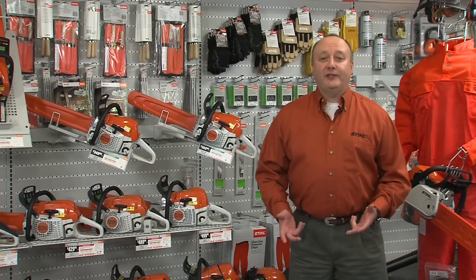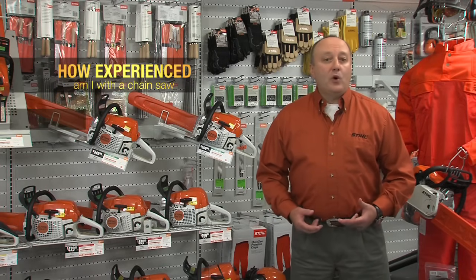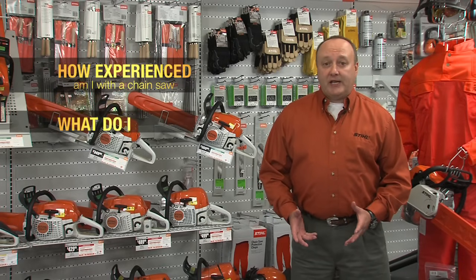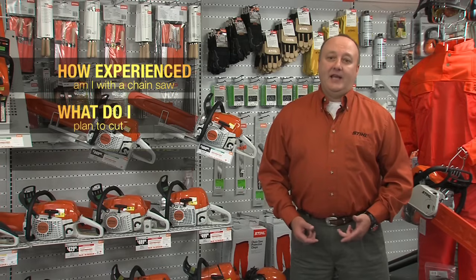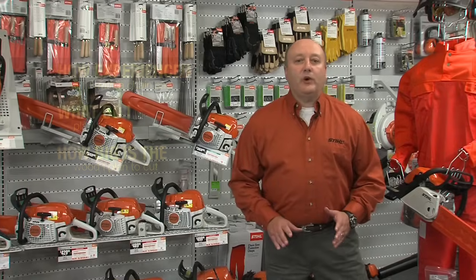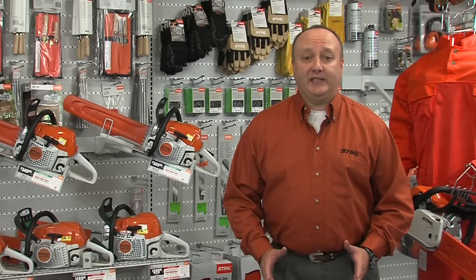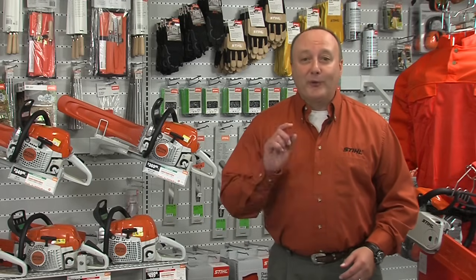So remember, ask yourself these three questions: How experienced am I with using a chainsaw? What do I plan to cut with my chainsaw? And finally, how big in diameter will the wood be that I plan on cutting? Once you've answered these questions, you will be well on your way in choosing the right chainsaw for your needs. This is Louie Cassarella. We'll see you next time.